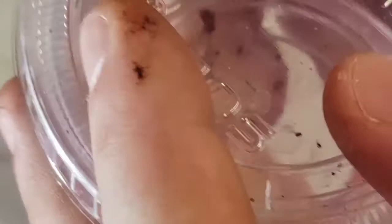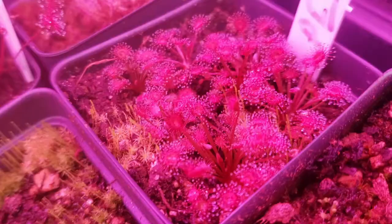Propagating petiolaris sundews is quite easy. Pick up your plant and go for the base of the rosette with still-living leaves. Pull straight down just like you would with a Venus flytrap. Take the leaves, make sure there's a little bit of white on the end, and put them into a cup with water and seal. Within a month or two, plantlets will form which you can then transfer to media, and after about another month they'll look like this and they're ready for transplanting to their final pots.